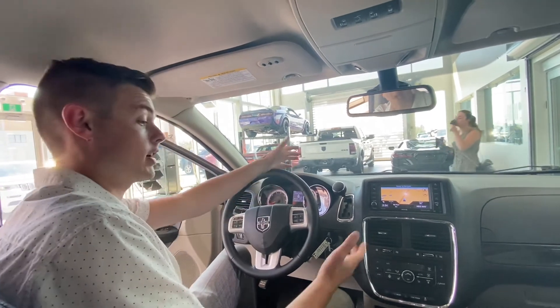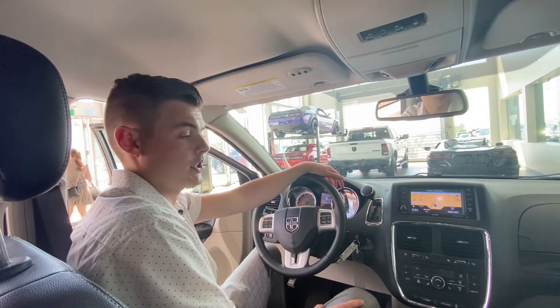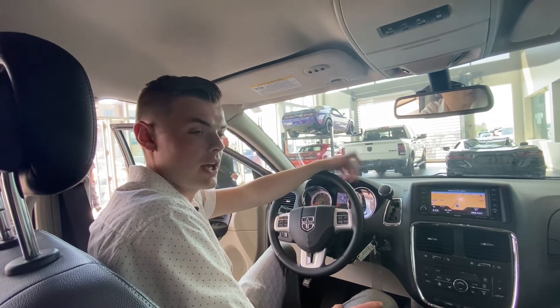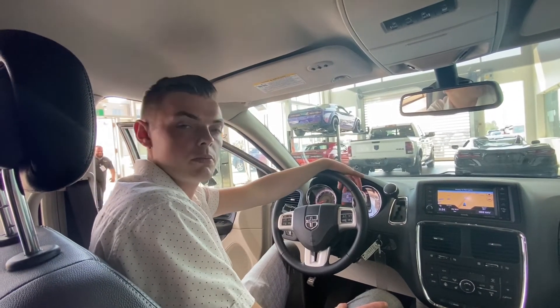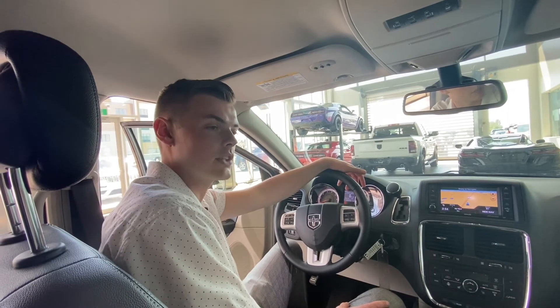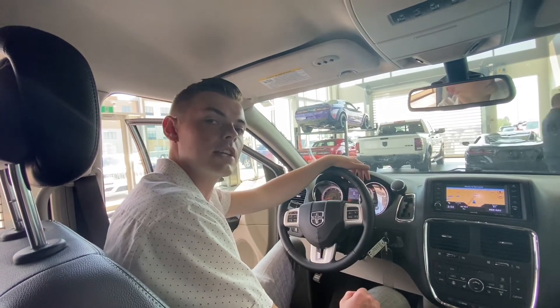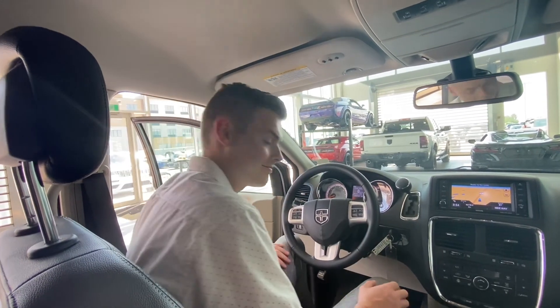So very versatile, tons of features in these Caravans. I'd love to show you in person just how much easier it will make a family's life — not only families, but people that need to transport people around. These Caravans serve a really good purpose. So once again, Shannon Stute, St. Albert Dodge, 780-266-1679. We'd love to have you down. Thank you.